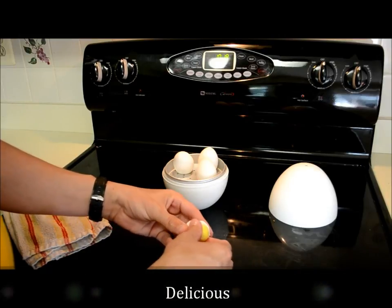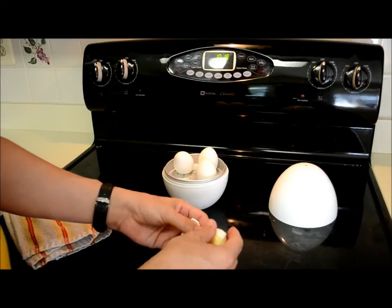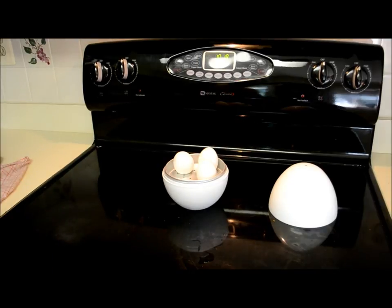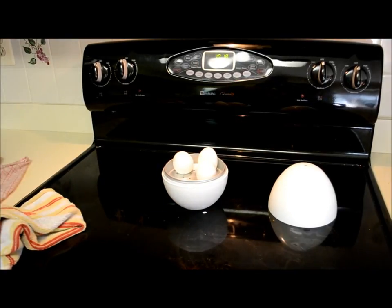Hot underneath the yolk. Well, it tastes good — tastes like a boiled egg. So I think this works. Cool gadget.